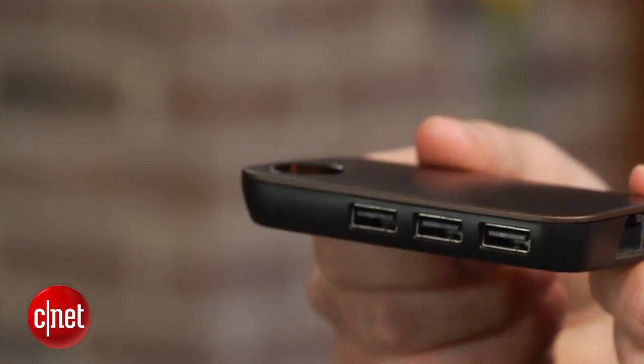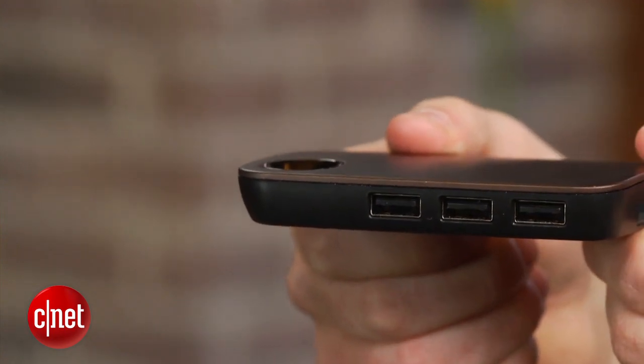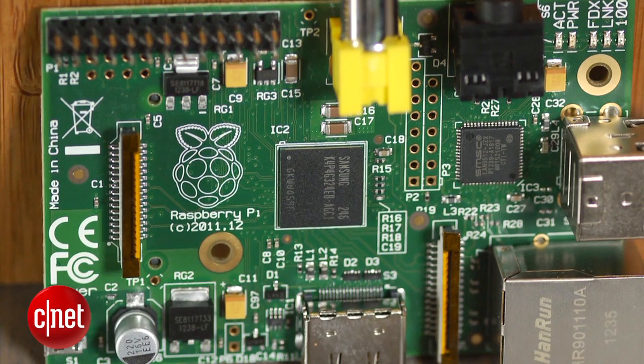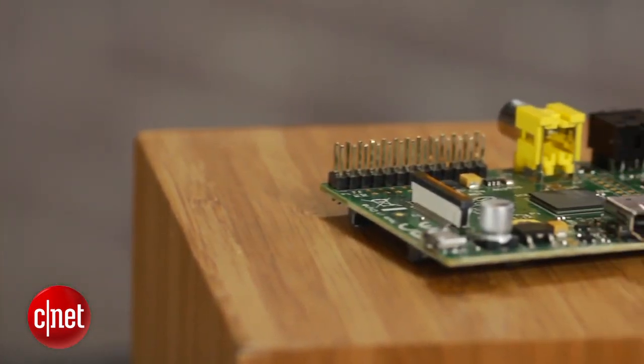I also recommend using a USB hub in case you want to connect more components like a flash drive or an external hard drive, but a word of caution — the more items you have connected, the device will need more power.